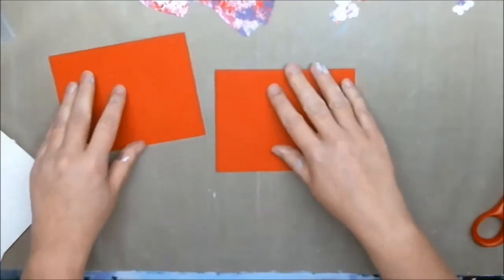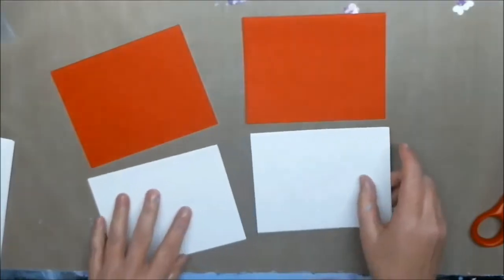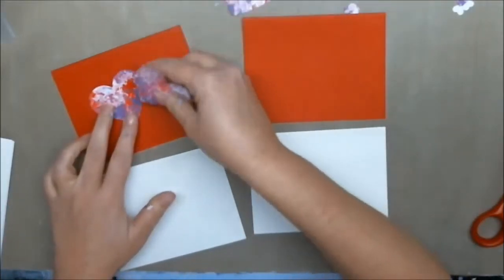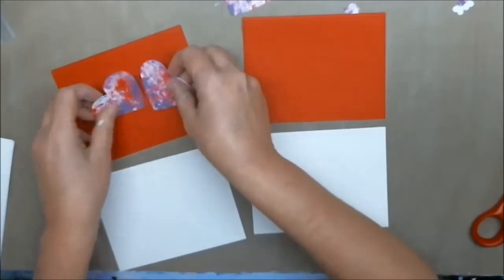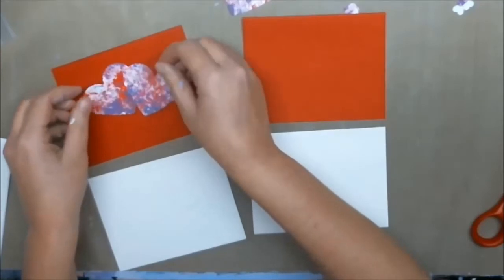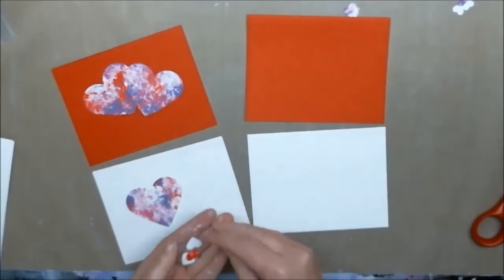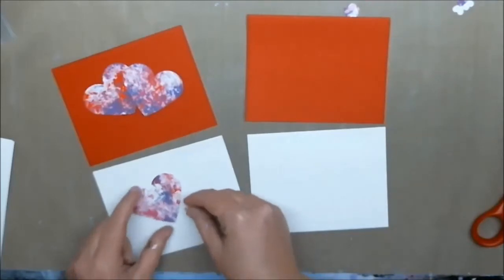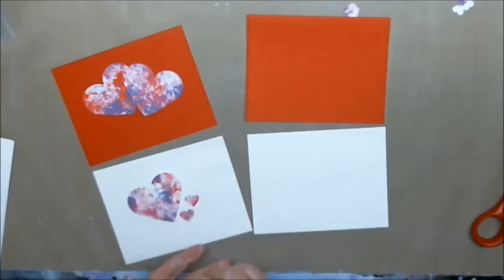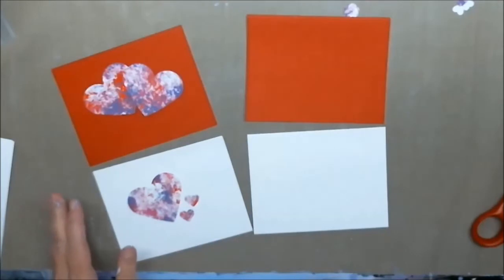So the objective of this is to create a nice little card. Taking some of your paper hearts, the objective is to just kind of move them around until you find a layout that you enjoy for these cards, and then we're going to glue them down. So I'm going to play for a while and move stuff around and I'll be back.